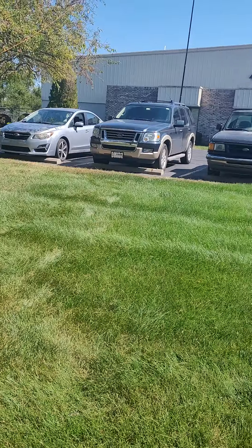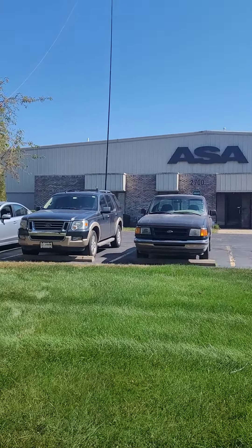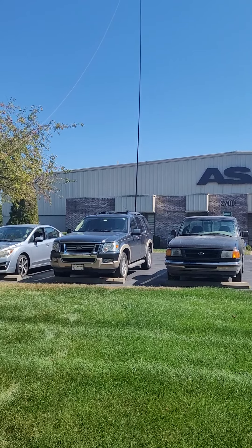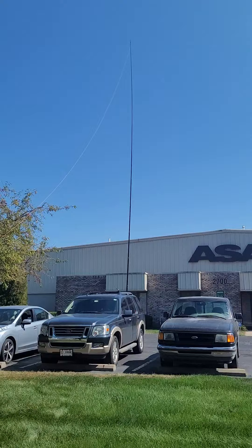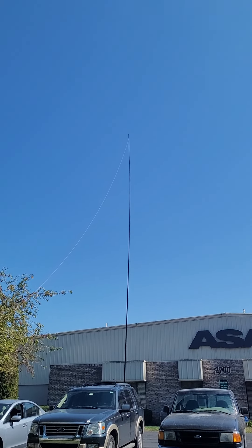Hey folks, KB8M here, just checking out an end-fed half-wave I'm working on here at work over lunch hour. Check this out — there's the POTA activation vehicle, my Ford Explorer, going to a spider beam.